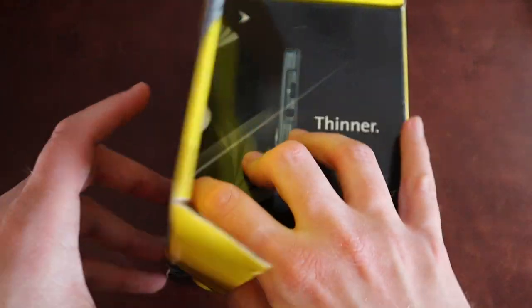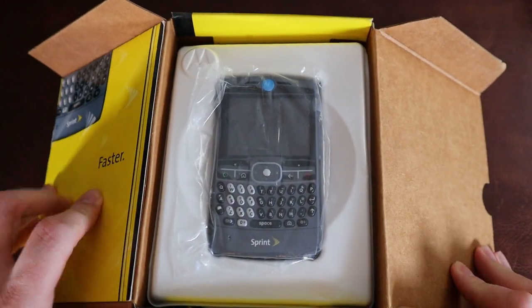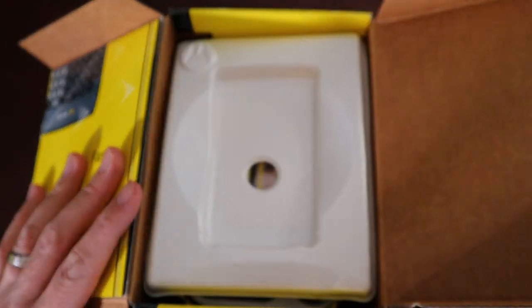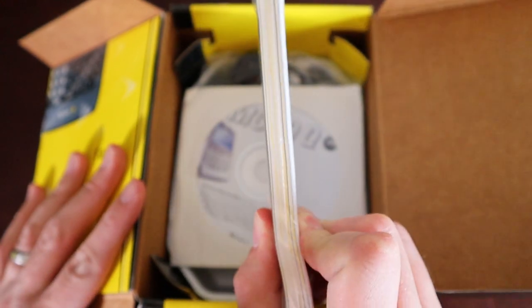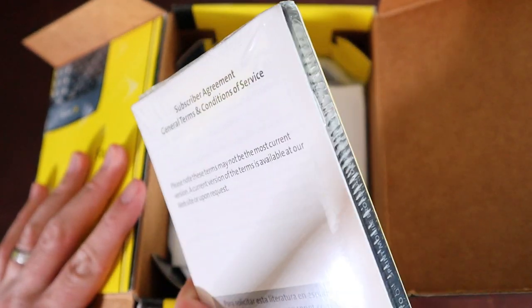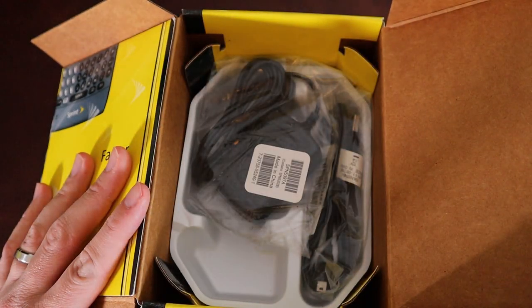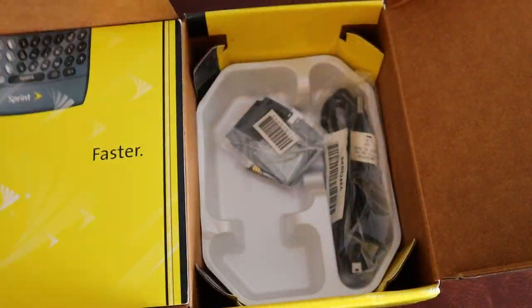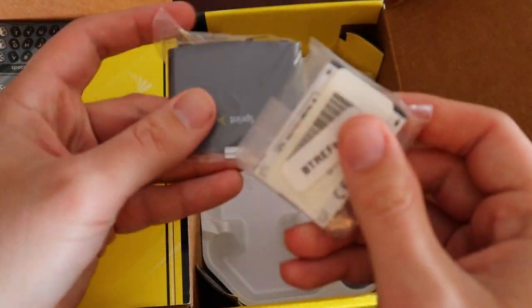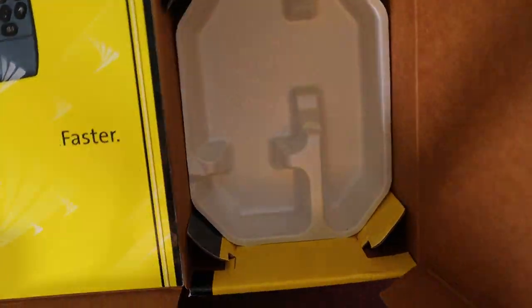Let's open this one up and see what we got. Thinner — it was a pretty thin device for the time period. There it is, as it would have looked new. No battery in it just yet. Got your books — this is when you got a proper manual; you could club somebody with this thing. Subscriber agreement, all the rest of it. Software for putting stuff on there for data transfer — put this on your PC of the time. Charger — there's the mini USB, wall to mini USB, no USB-A on the end. Got the battery and the back cover. And a data transfer cable. No headphones or anything like that — it did have a 2.5 millimeter headphone jack on the top.